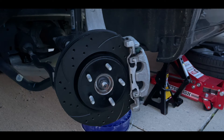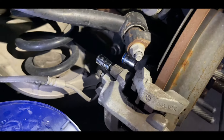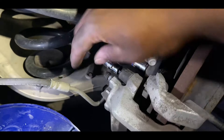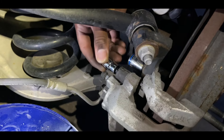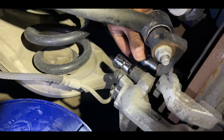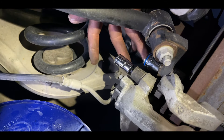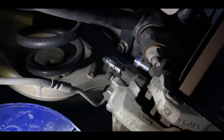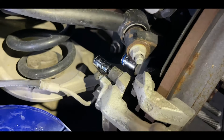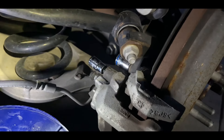Now we're at the rear. I want to show you guys that the caliper bolt in the rear is a 7-millimeter and it fits with no play. The bolt holding the rear bracket is an 18-millimeter. So just so you know: 7-millimeter and 18-millimeter in the rear, and in the front it's the 11-millimeter for the caliper and 16-millimeter for the bracket. Those are the sockets you'll need.